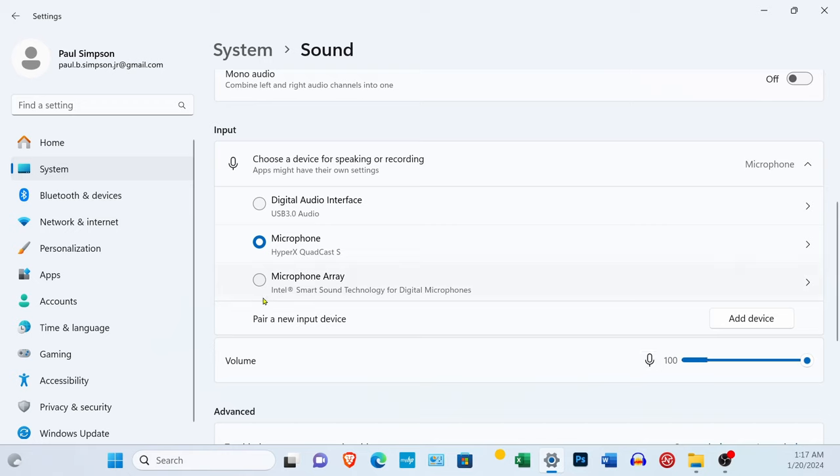If you're using two or more microphones, or one microphone plus desktop audio recording, and it's not capturing everything, you may have to select the microphone array. Here you can use the slider to adjust the microphone level. I just leave it at 100% because I was able to get the gain adjusted using OBS Studio or the gain controls on the HyperX QuadCast and the Blue Yeti. You don't have to save this — once you make the changes, just click the X in the upper right-hand corner to close out of it.